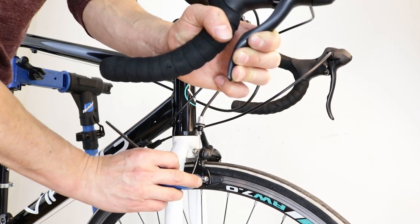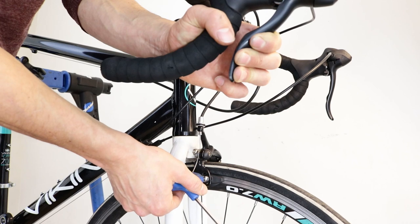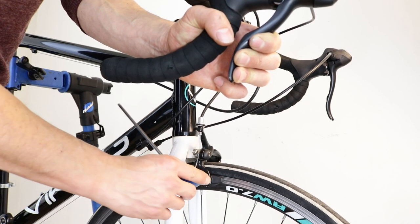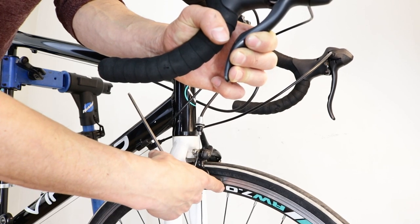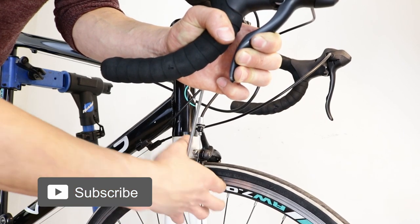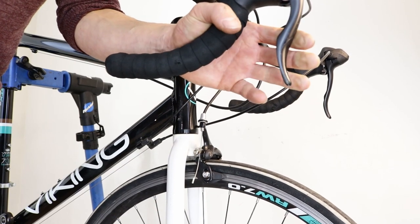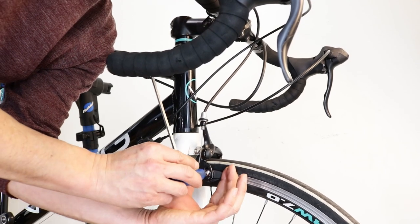Using an allen key, start turning the bolt until it resists. Still holding the brake lever, put the allen key in an upright position. Put your index finger against the bottom of the pad at the front and use your thumb to turn the allen key. Do this in small increments, repeating the process until you can't tighten it anymore. Then release the brake lever, grasp the pad with one hand and do a final tighten.